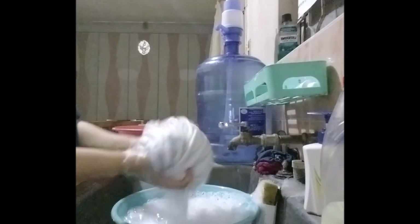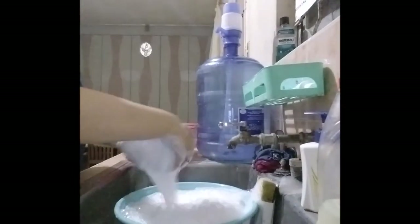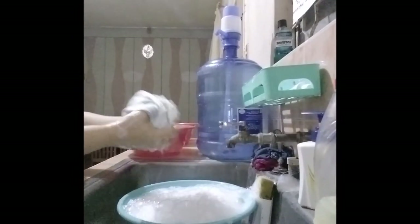The fifth step, rinse clothes three times.